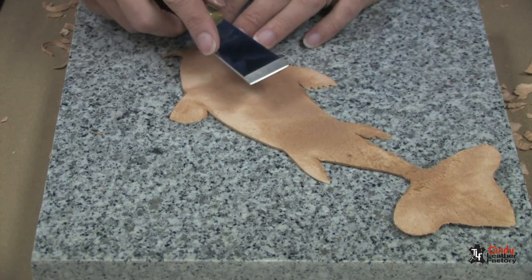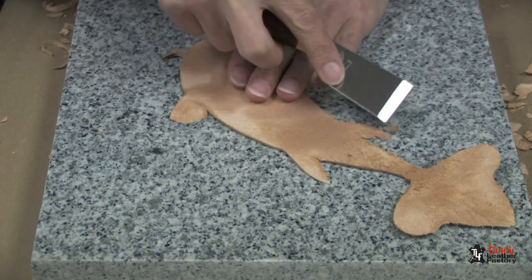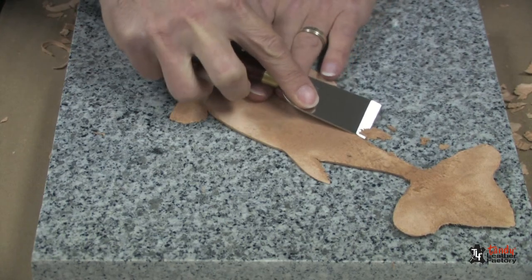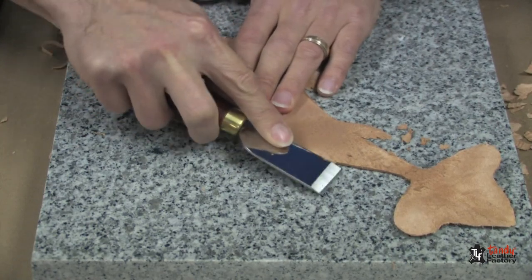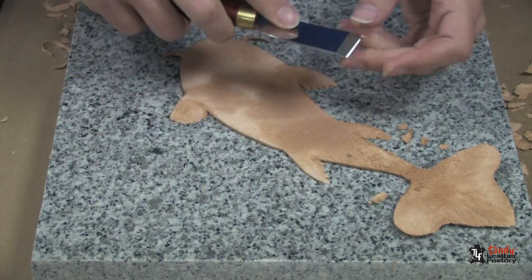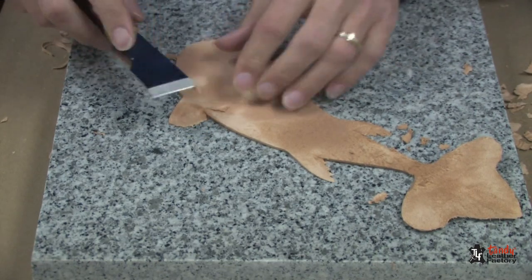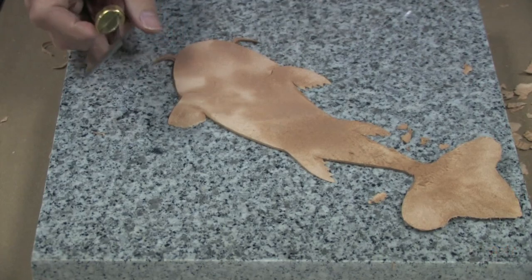Now that I'm finished with the safety beveler, I'm going to take this skiving knife and stick it right into the edge here where I could not get with the safety beveler, and thin the edge down. It's a nice tool to be able to get into tight areas. It's sharp so you want to go slow and just get that corner right in there. And that's all there is to the skiving.